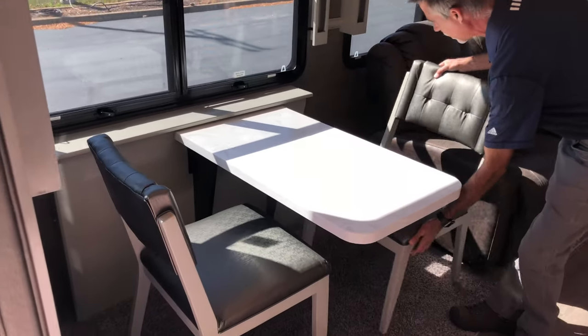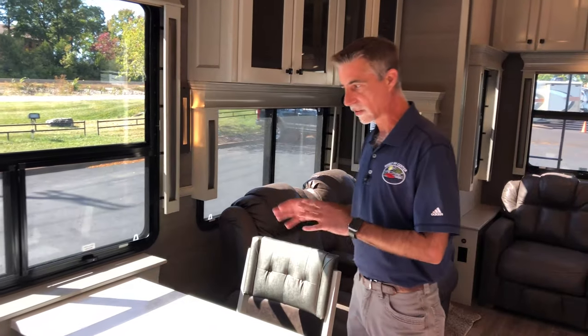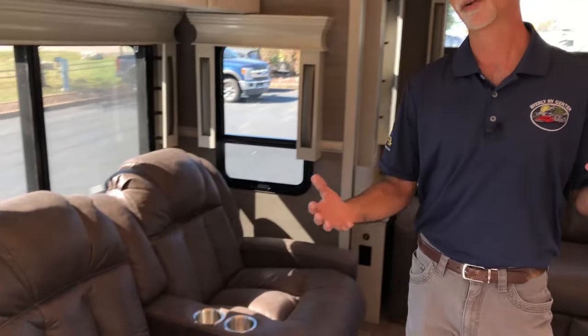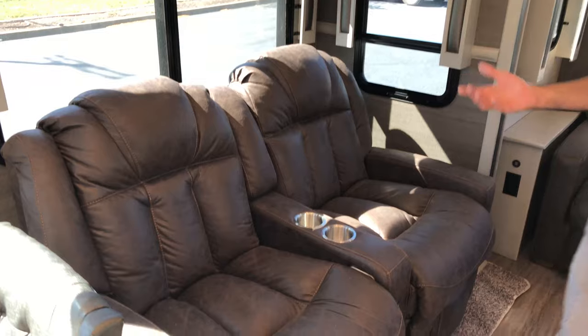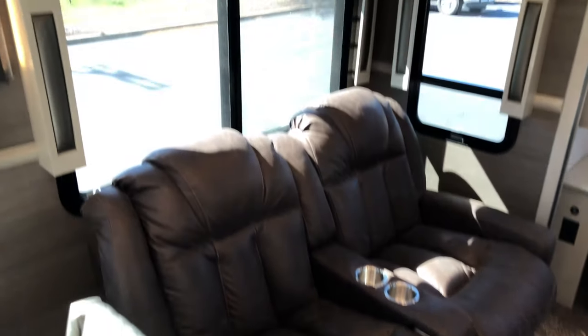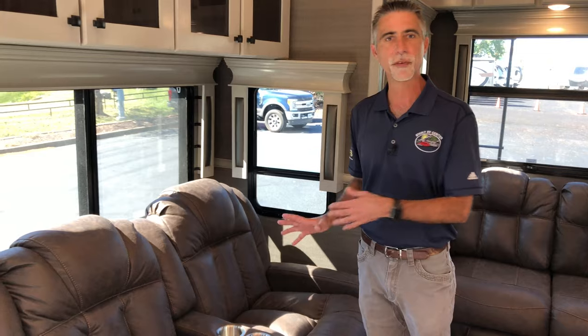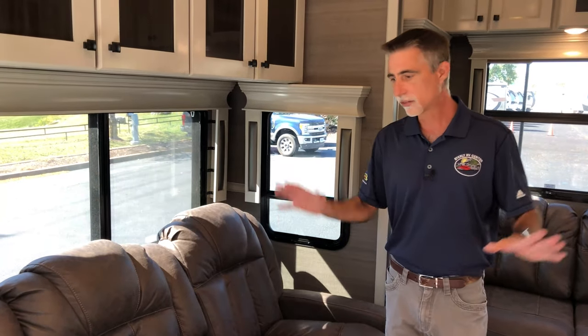The interior color palette is river rock with the sterling cabinetry, and we have the chocolate Franklin luxury furniture. This is residential furniture — certain campers have camper furniture meant to be used weekends and a few weeks a year, but there are campers meant to be lived in. And this has the kind of furniture where, when you buy a couch or theater seating for your house, they figure you're going to use it every single day. That is the same type of thing you have in here.